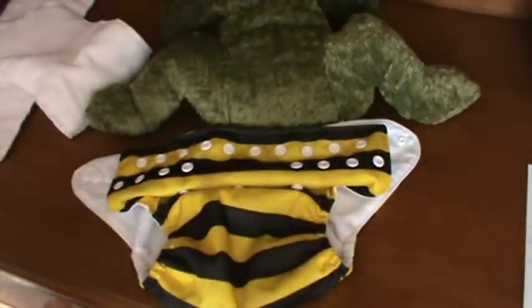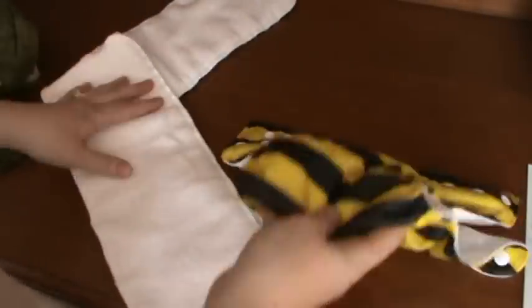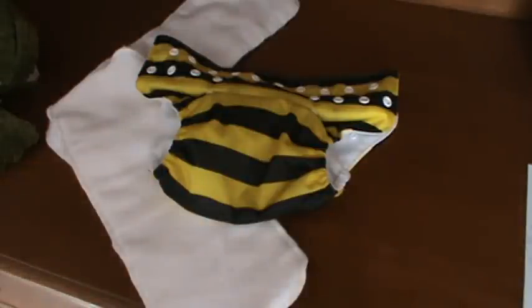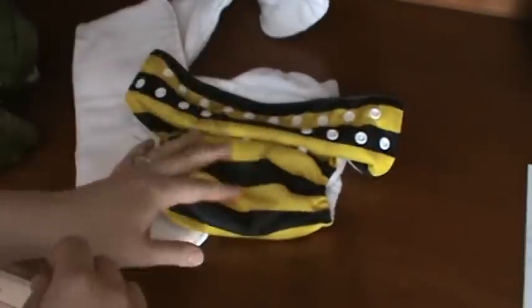After two or three days you need to wash all of your diapers together. You've already unstuffed them so your inserts are separate from the diaper covers. Dump everything into the washing machine. I do a cold wash with no detergent to rinse it out really well, then a hot wash with one or two tablespoons of cloth-safe detergent, then one or two cold rinses to remove the extra detergent. You can dry the inserts in the dryer, but it's better to hang dry the covers because the plastic material can get damaged if dried in the dryer too often.